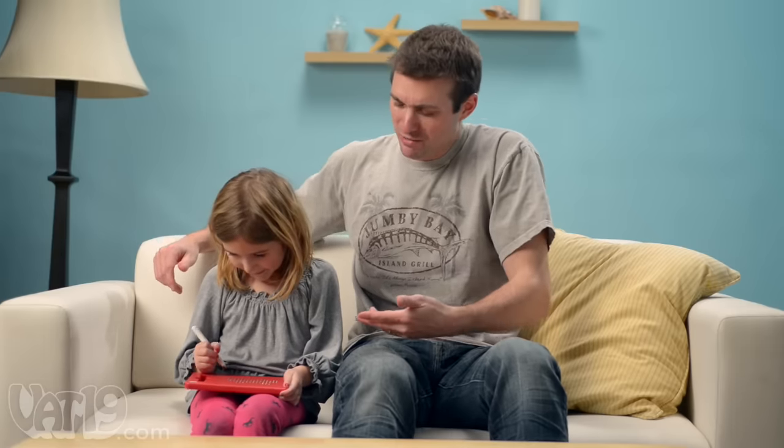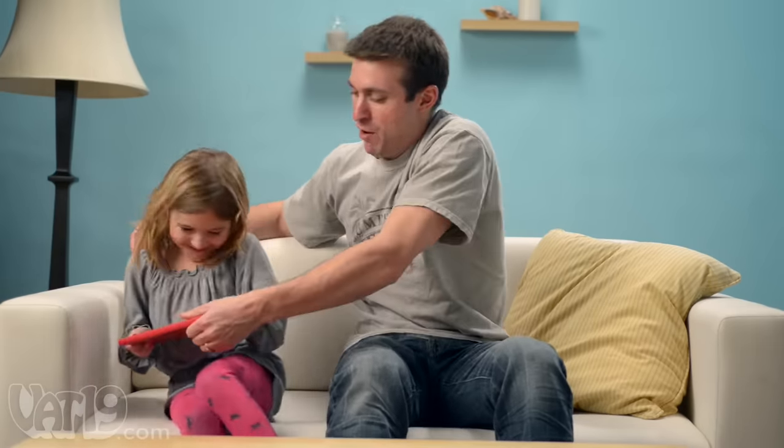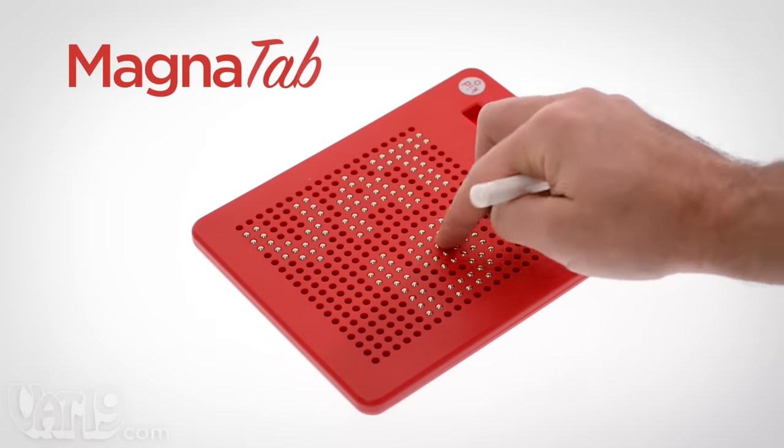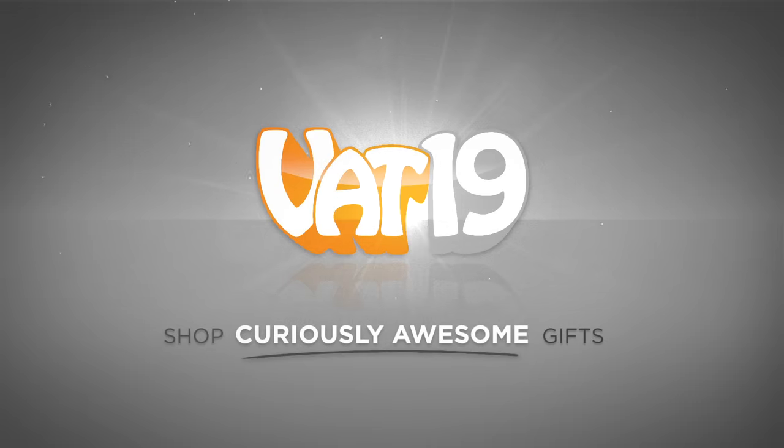All the way up. Don't you learn about sharing at school? Come on now! Buy the mess-free, waste-free Magnatab Drawing Tablet now at Vat19.com.